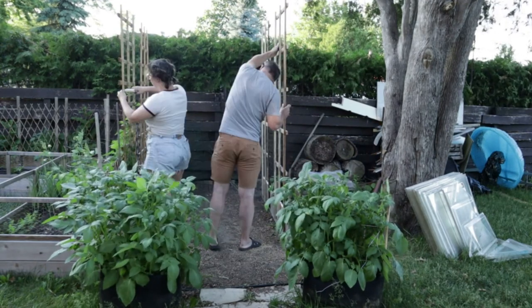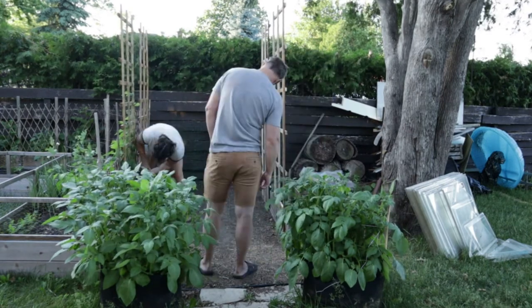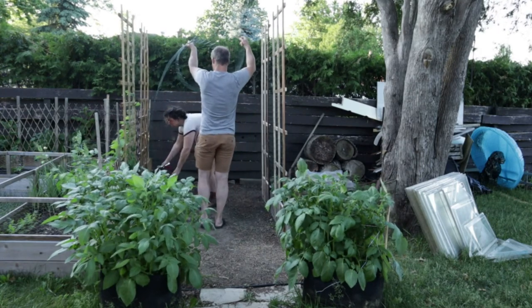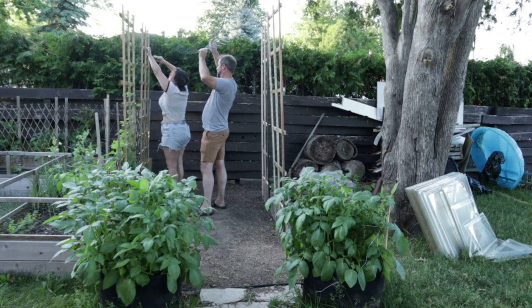Attaching the two trellises with the chicken wire was definitely a buddy build, so thank goodness Kevin was able to help me out. He held it up over my head so that I could staple it in a few spots to get it secured where I wanted it, and then I went back and stapled it at about every other cross piece.